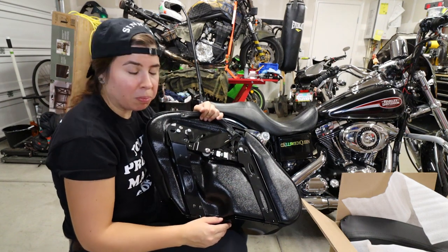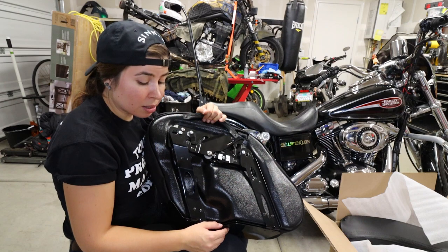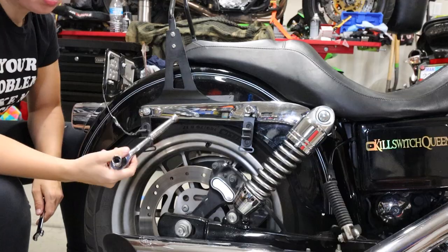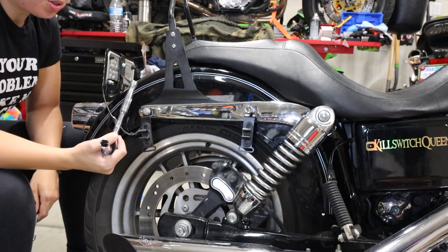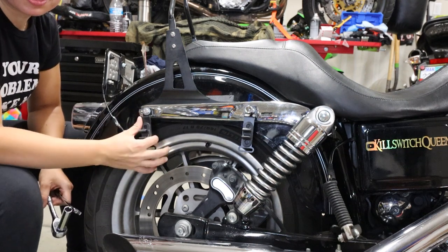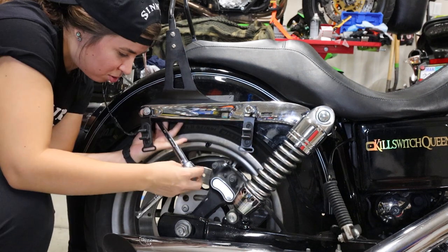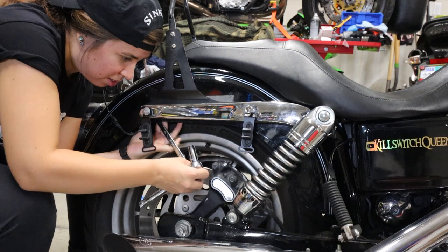Let's get the bolts off of the fender and put the mounting bracket watchamajiggers on. On your Dyna, there's gonna be two fender bolts here that you'll want to pull out. Mine's gonna look a little different because I had the other saddlebags attached on there, so I'm pulling out these brackets. It's not gonna quite look the same.